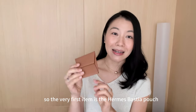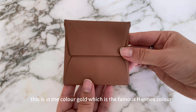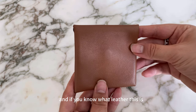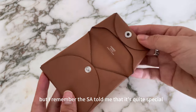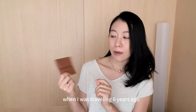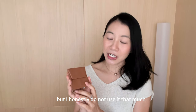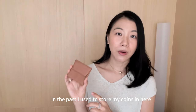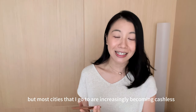The very first item is the Amaz Bestia pouch, in the color gold — the famous Amaz color. If you know what leather this is, let me know in the comments because I have no idea, but I remember the SA told me it's quite special. I bought this in Cannes, France when I was traveling six years ago. Everyone raves about the Bestia, but honestly I don't use it that much. In the past I used to store my coins in it, but most cities I visit are increasingly becoming cashless.